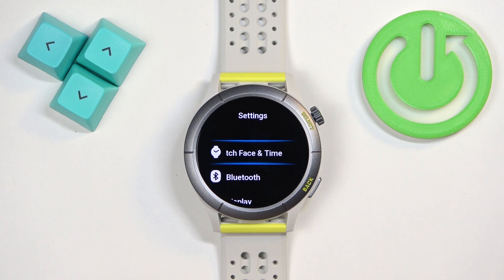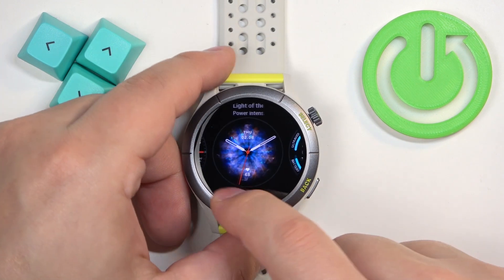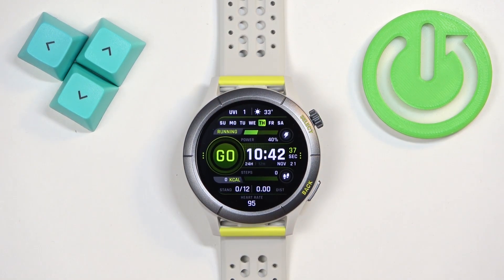In settings you should see the option 'Watch Face and Time.' Tap on it and select 'Watch Face.' It will open the watch face menu. You can scroll through it, find the watch face you like, tap on it to select it and apply it.